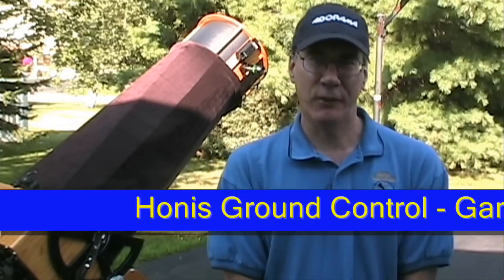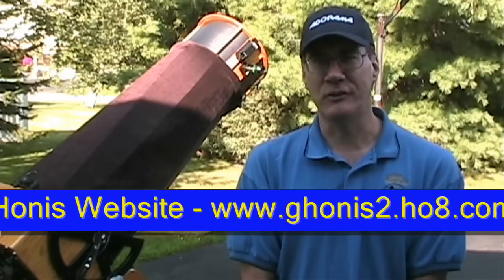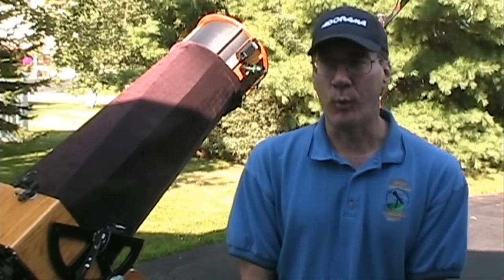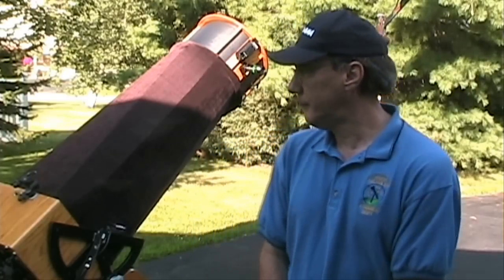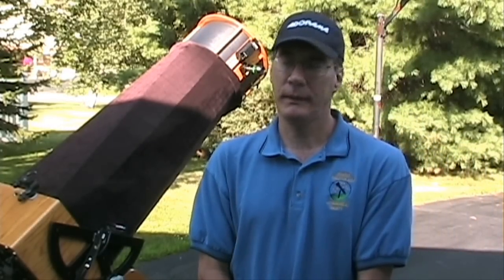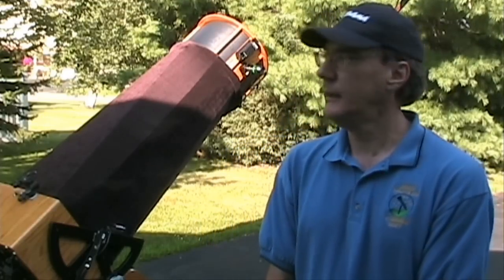My name is Gary Hannes, and some of you might know me from my work converting digital cameras for astrophotography and also my DSLR modification service. I have a new modification to demonstrate. My telescope here is a 20-inch StarMaster go-to telescope, about 10 years old, made by Rick Singmaster in Kansas. It has an excellent drive system and I use it for both visual and astrophotography.